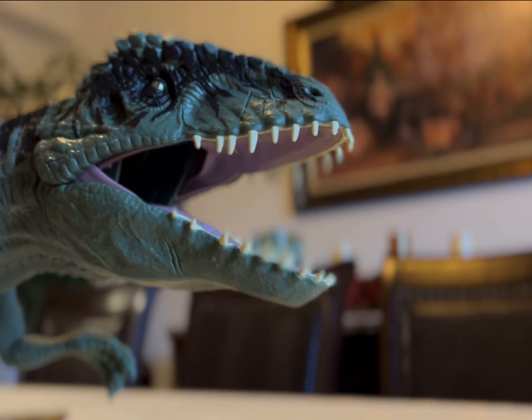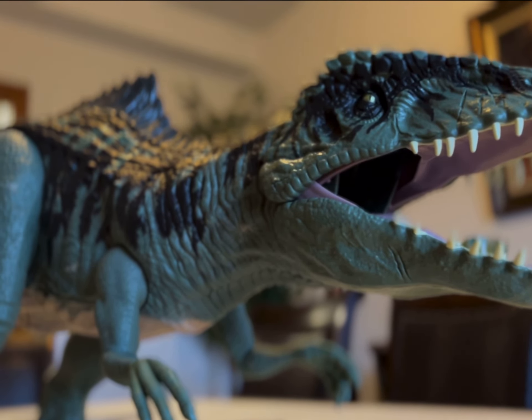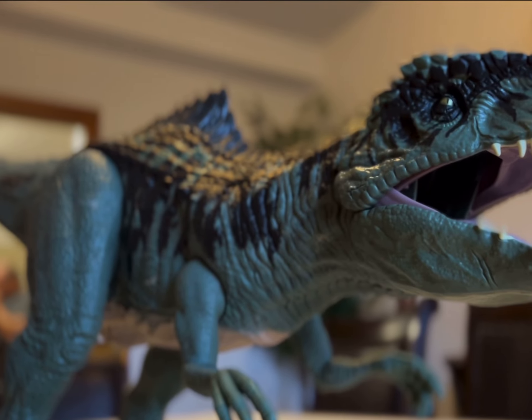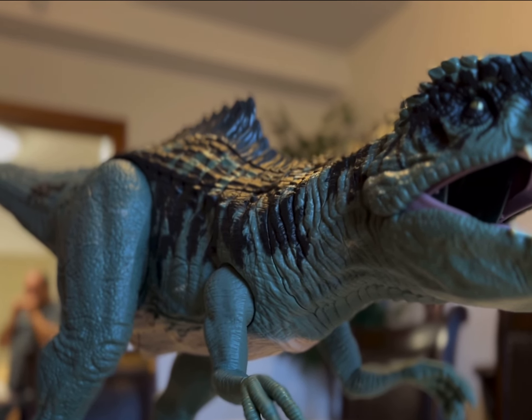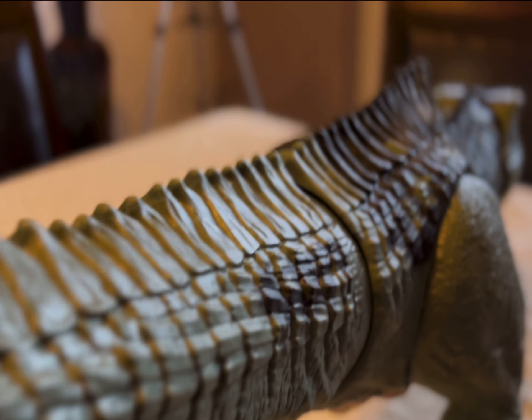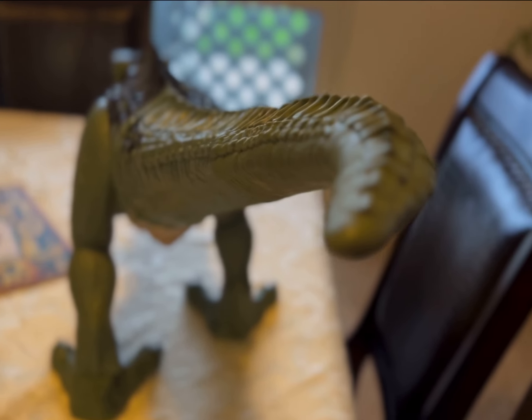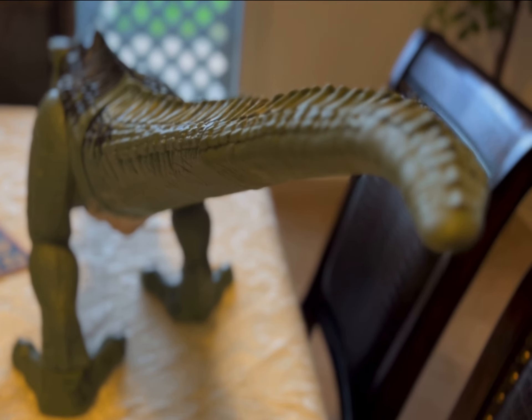It seems that no matter the occasion, Mattel will always pump out great quality Jurassic Park figures for us collectors to indulge in. Need I say that the new Dominion Collection is just as good, if not better, than previous entries in the Jurassic lineup. In particular, the super-colossal Giganotosaurus has impressed me the most.